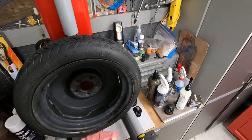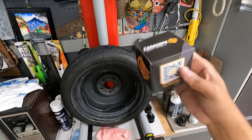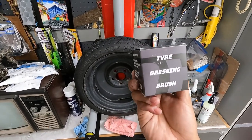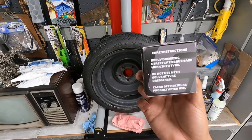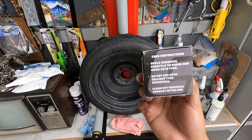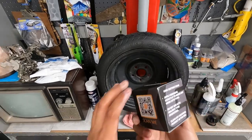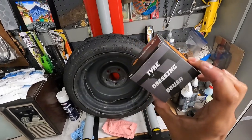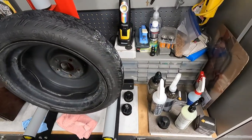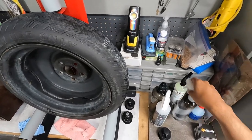We're going to be showcasing the brush from CarScope — this is their tire dressing brush. It says: apply dressing directly to brush and work into tire; do not use with solvent tire dressings; clean off residual product after use. If you want to scan the QR code it'll take you to their website. These are now available to those of us in the U.S. — they have a U.S. distributor.